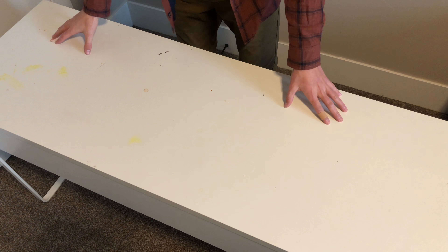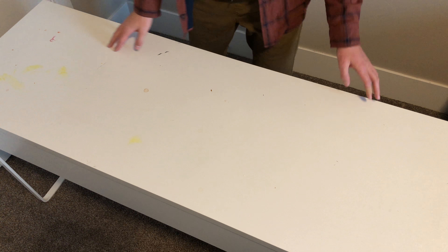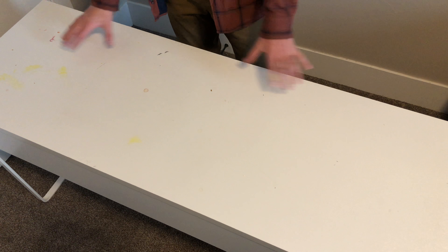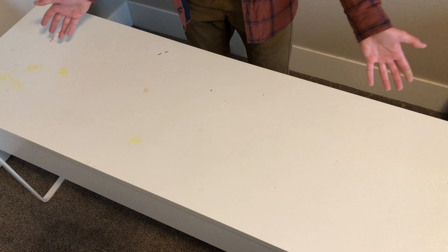I'm just gonna start by wiping this whole thing off because, as you can tell, it's not the cleanest desk I've ever seen. I'm gonna clean it off so I have a good canvas to work on.